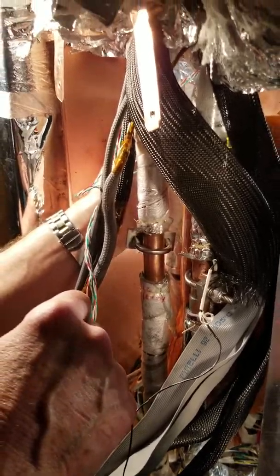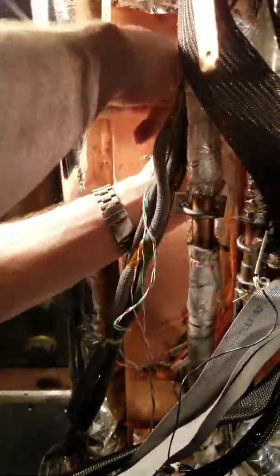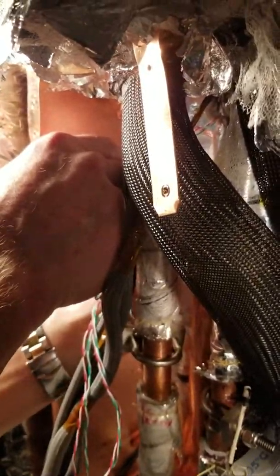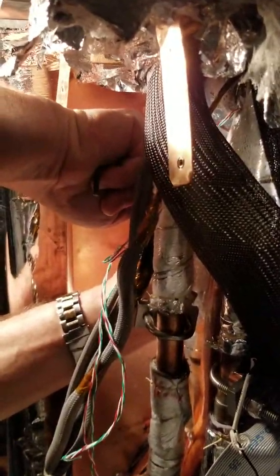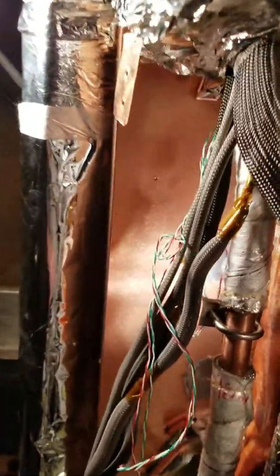Do you think it would be a good idea to make all of them that way? You could - it would be much easier just to put a coupling on and solder. You hook it together one more time. It's not like we have to do this every year. When Slack disconnected this, they never figured it would ever come apart again - they just went in with a sawzall.